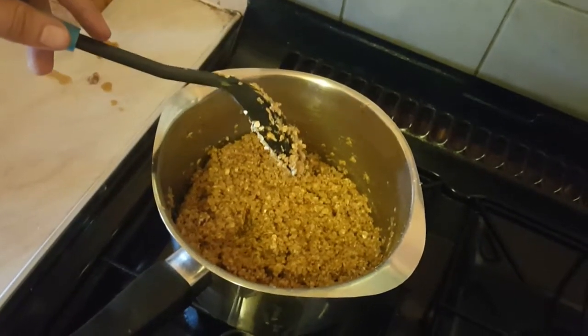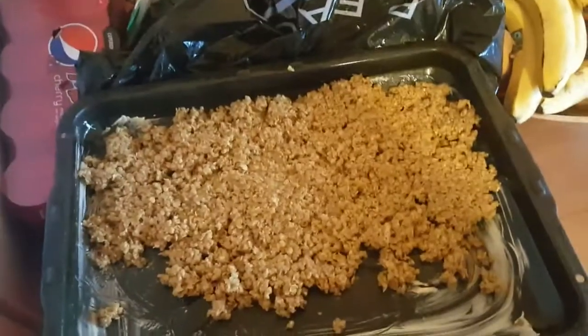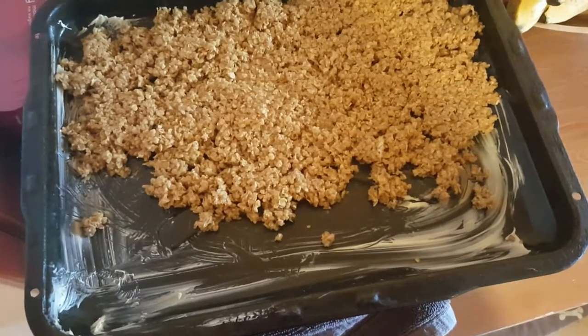I'm back in a sec when I put it in the oven. There we go guys, it looks nice, but I need to make some more. I will see you in a sec with the whole pan, hopefully.